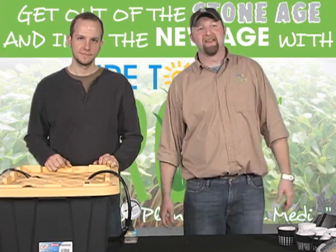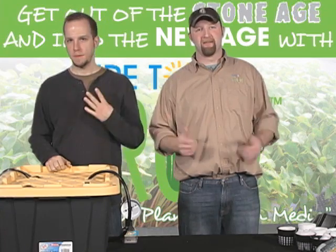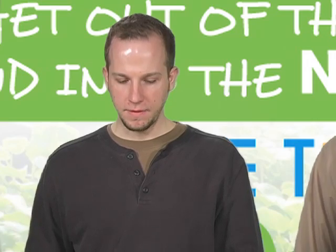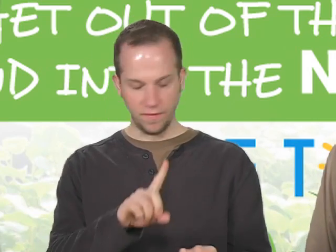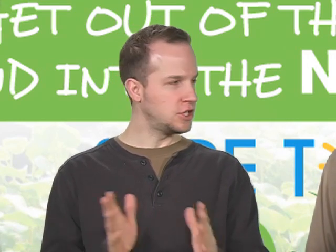Hey everybody, Matt DeGroirre here, live again from Sure2Go Studios. This is installment number four in the How-To Hydroponic series, with Jeremy Borger to my right. Now we are going to build a raft/DWC system — we've already done top drip, we've already done flood and drain, and now we are doing raft slash DWC.